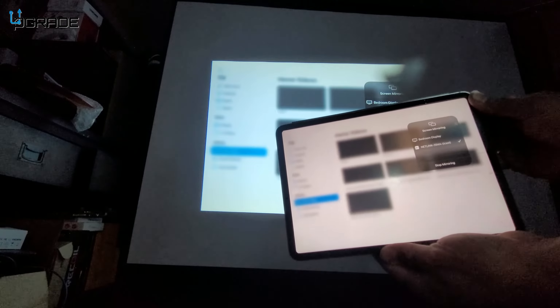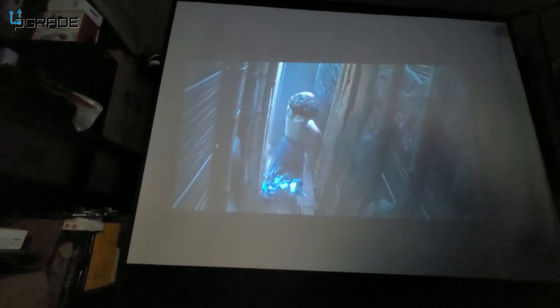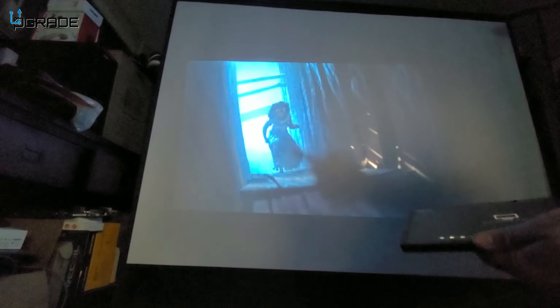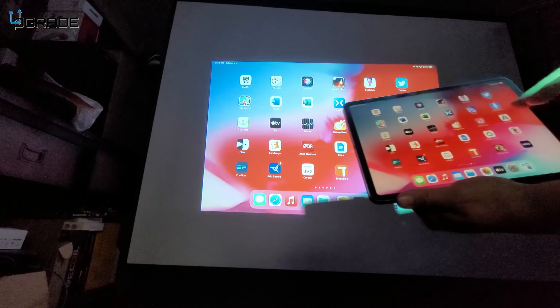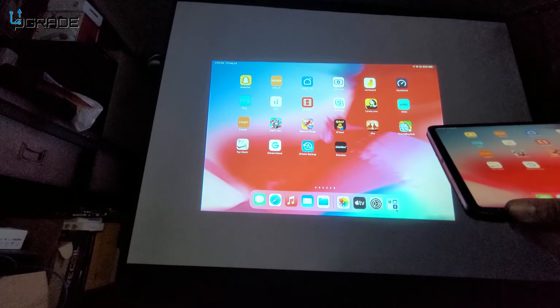The iPad is now connected and mirroring to the projector — you can see it's fully showing the iPad screen. I can control everything from the iPad, launch a movie, and the audio plays through the projector's speakers. You can access all your apps, games, and settings through the mirror.